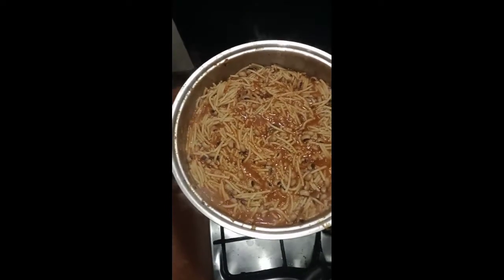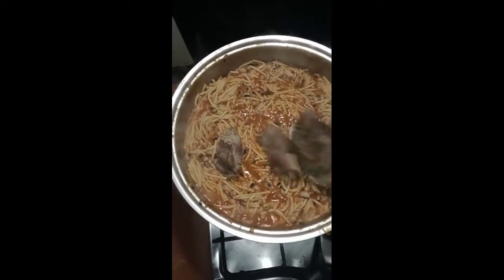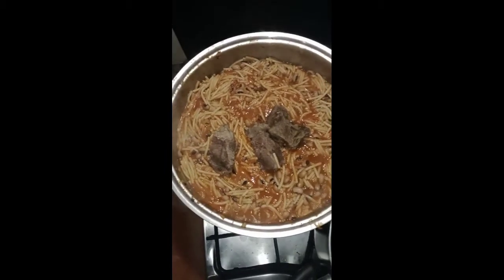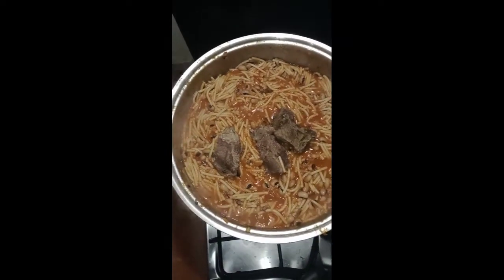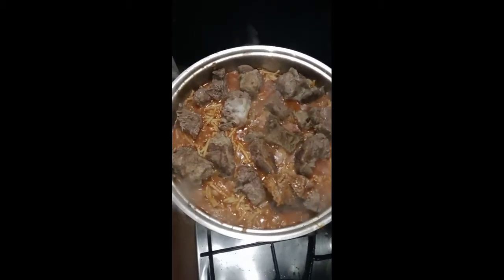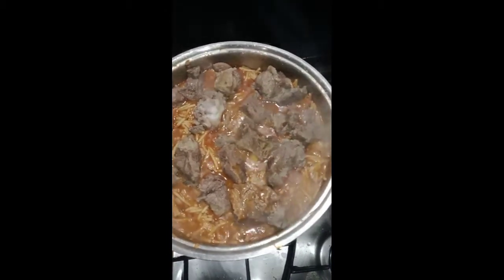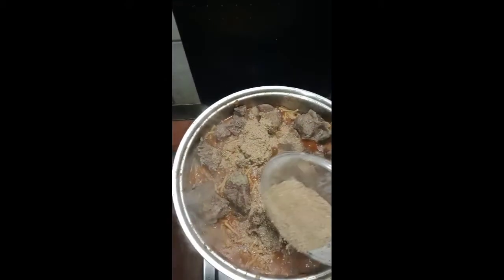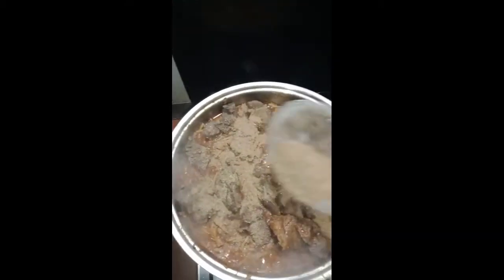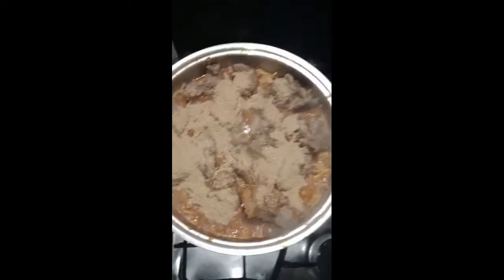Once the spaghetti is too soft it won't be able to absorb the water, likewise the beans since it's already done. Now add your meat if you are using meat. If you're not using meat, add your crayfish — but don't add crayfish early because it will get burnt. Crayfish should be the last thing you add. Because I'm using meat, I add the meat first before the crayfish, then cover for about two minutes.